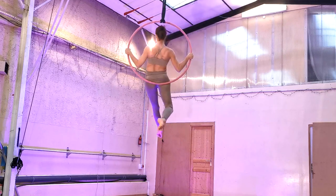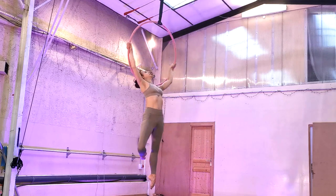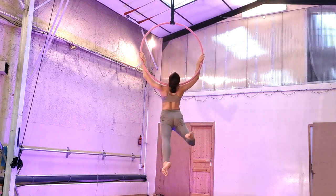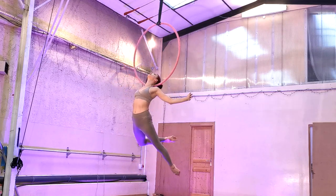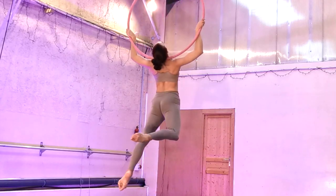Hi guys! Welcome to my channel. Today we are working on the neck hang. That's right! Powder your neck up with rosin and kiss your skin goodbye because it's neck hang time. This can be a long process but it is a gorgeous one once you do get it and a big crowd pleaser.